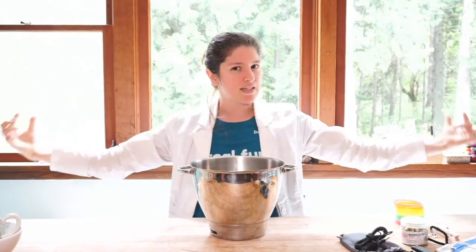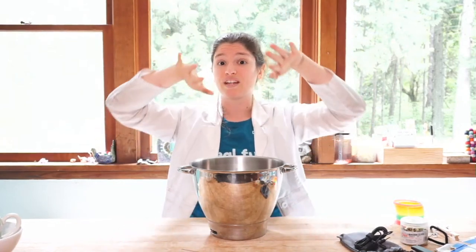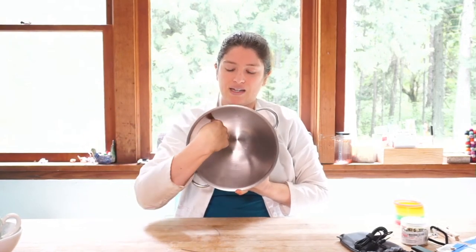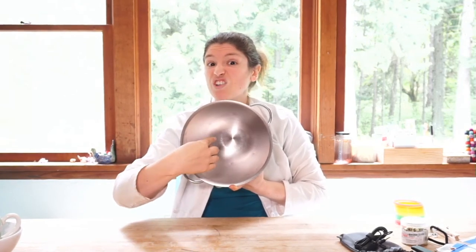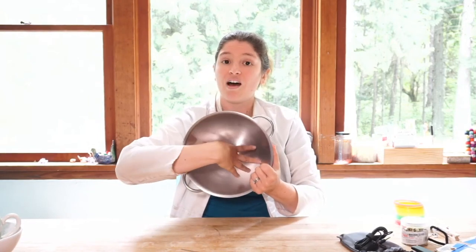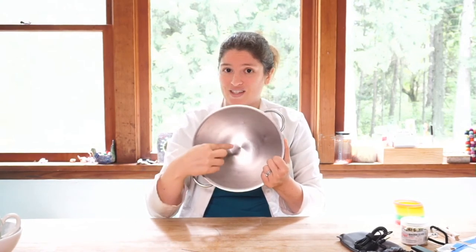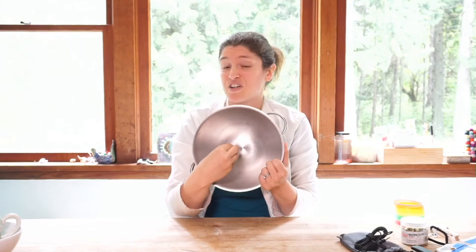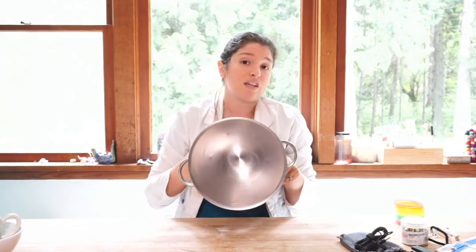I don't want to spread sound out — I want to condense it. You could take that same curved mirror shape but curve it differently so that when light — or sound — comes in, it condenses rather than spreads. Sound waves will come in, some hit the bottom and bounce straight up, some hit the sides and bounce up at an angle, and what you get is a cone of bouncing sound waves all converging in the middle.